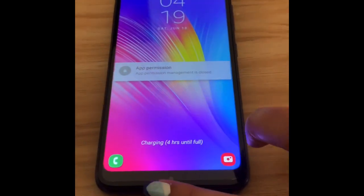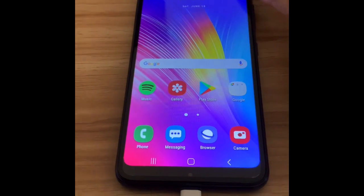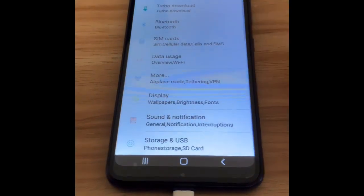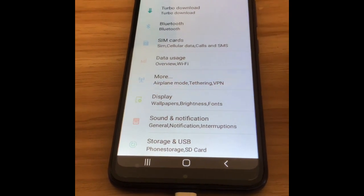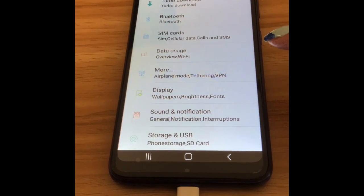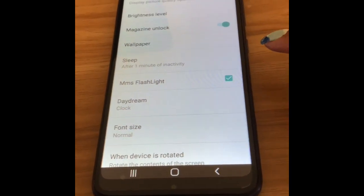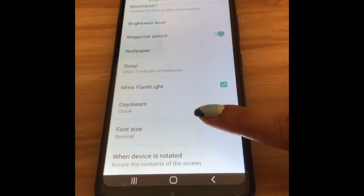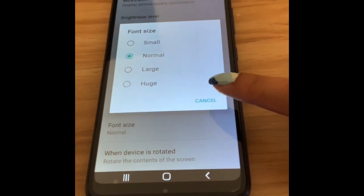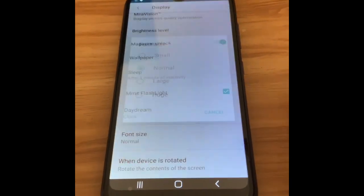Let's explore the new phone together. Let's open it and go to Settings. I already connected it to our Wi-Fi. They have turbo download, Bluetooth, SIM cards, and data usage. There's also airplane mode. You can change the wallpaper and the font size — small, normal, large, or huge.